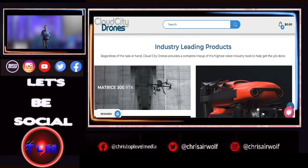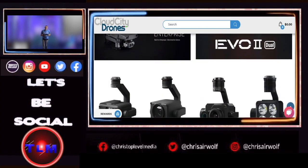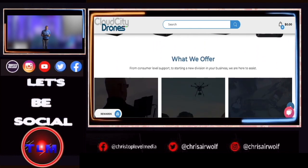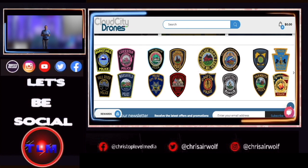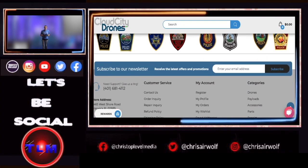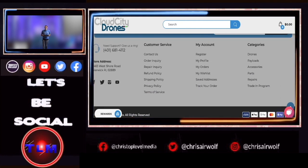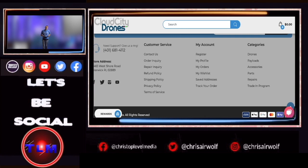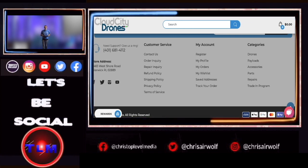I'm so excited to do a review on this controller and I can't wait to fly with it. A new adventure and a new journey begins with this smart controller. If you call Cloud City Drones, ask for Billy — I recommend Billy all the way. And if you guys need drone parts or you're looking for a drone or controller, I recommend Cloud City Drones.